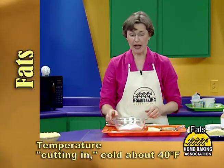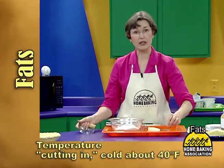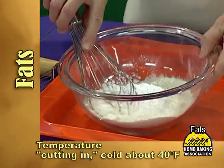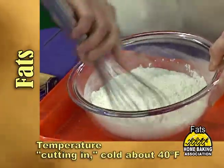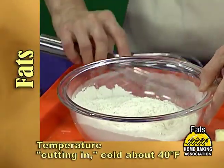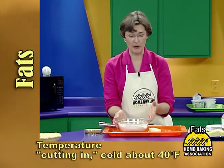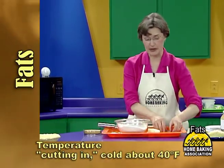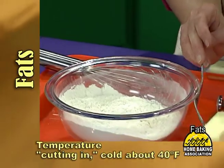When a recipe calls for cutting in, it means that the fat needs to be chilled, and the flour could be too, for that matter. Everything needs to be as cold as possible to keep the fat from melting. Here I have chilled flour mixed with the leavening and the salt, similar to what we would use for a biscuit or a scone. Self-rising flour may also be used, or other baking mixes, which would already have the leavening included.